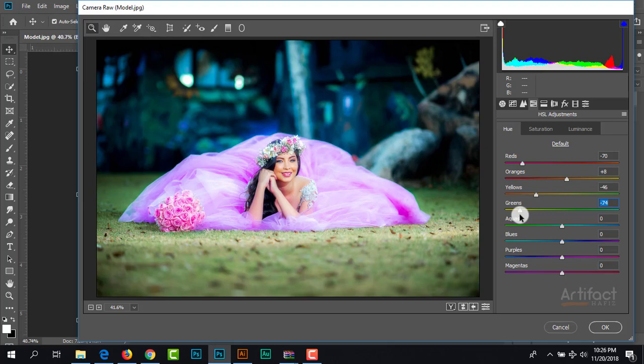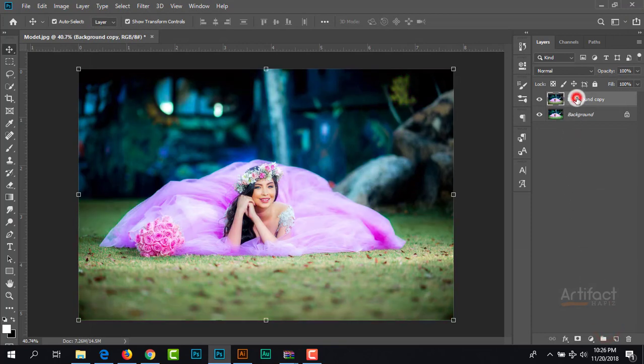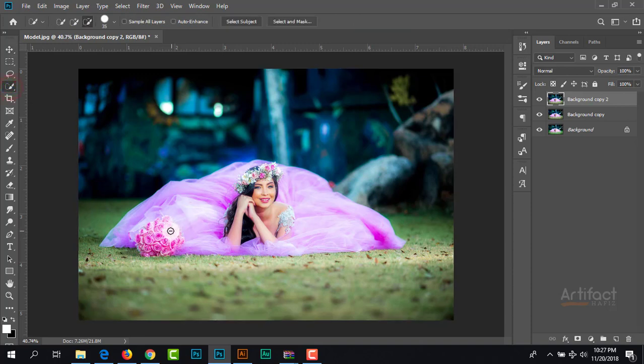For initial color correction I think it's okay. Now I'm going to make another copy of this background copy layer. I'm going to separate the subject from the background, therefore I'm going to select the subject by the Quick Selection tool. Here we can use the Select Subject option. If you use Photoshop CC 2018 or a later version, you can use Select Subject. I'm clicking on Select Subject — just see the magic, the subject is selected perfectly. Now we need to refine the edges.